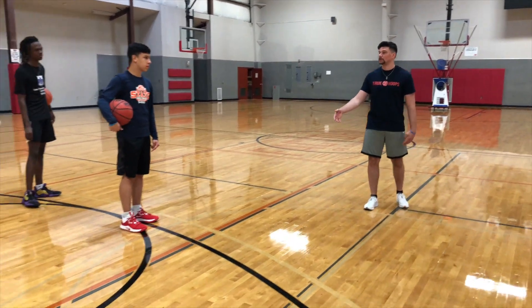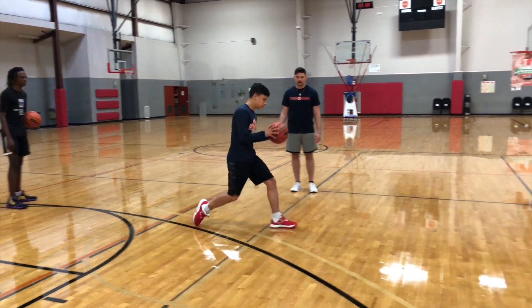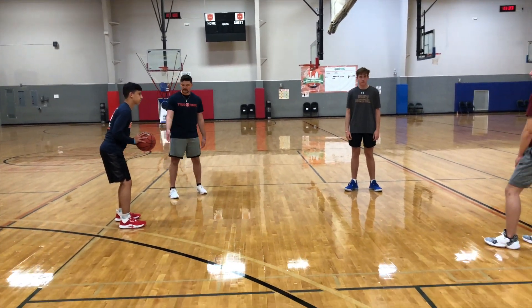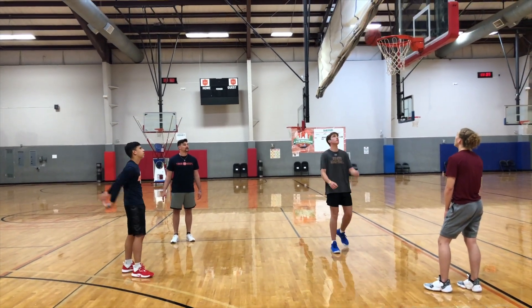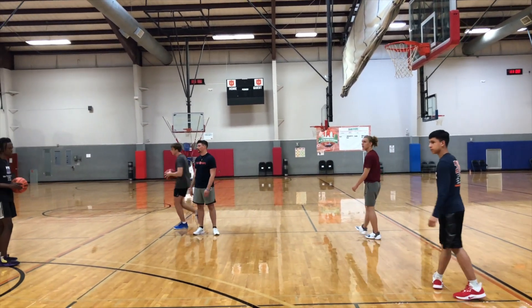The drill goes like this: Coach Ryan over here is gonna start at the three-point line. He's gonna throw the ball out inside the free throw line and he's gonna step into a shot. He's a right-handed shooter so he's gonna step left-right. As his right foot is forward he's gonna go into a shot — pizza elevator shoot — and he's gonna hold that pose. After he shoots it he's gonna switch, rotate, and he's going to the end of the line.